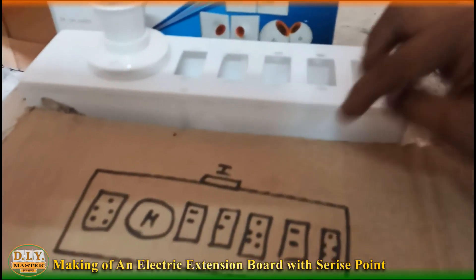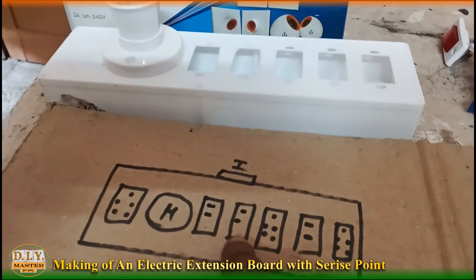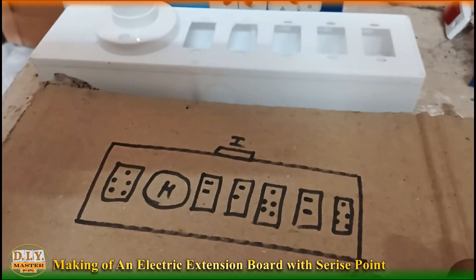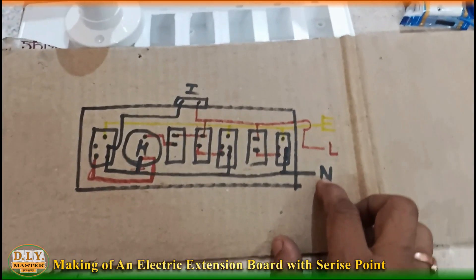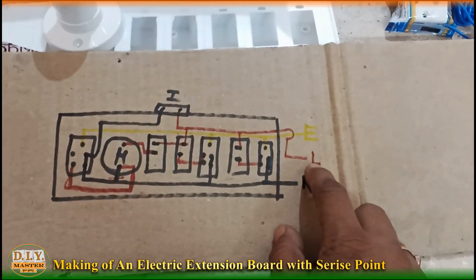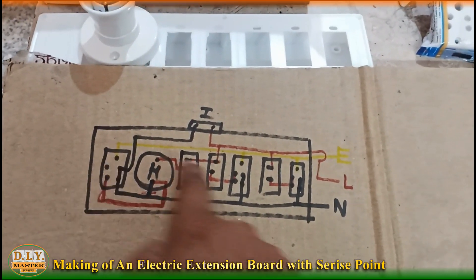You can see there is a sketch for that board. There will be a five-pin socket, two to three switches, three-pin top, five-pin top, a holder, and an indicator. We just need to connect the wire as shown. We have used three colors: black wire indicates neutral, red wire indicates line or phase, and light green represents the earth, which is connected at the top of every five-pin socket.